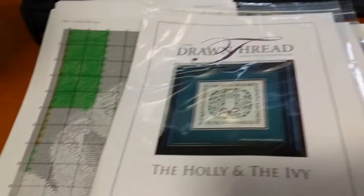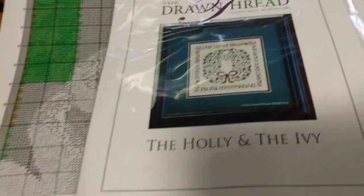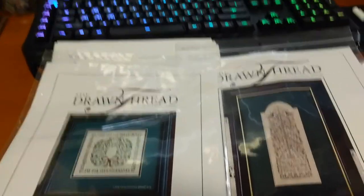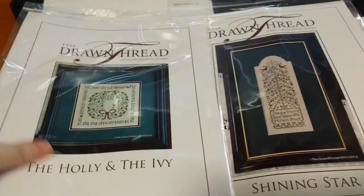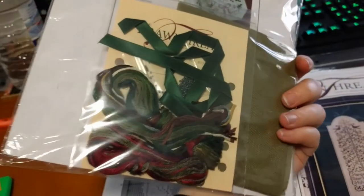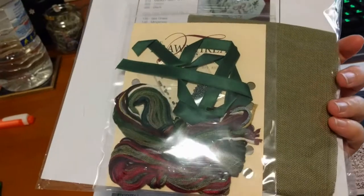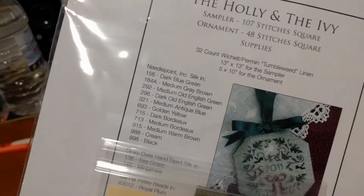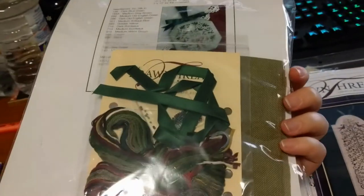Also in the mail I got some haul. I bought two kits from the Drawn Thread. This one is very pretty — the Holly and the Ivy. It cost me $20 and it's a kit with silks and ribbon beads. The fabric is tumbleweed ribbon — I've never seen that colour before, but it's nice.